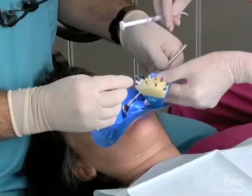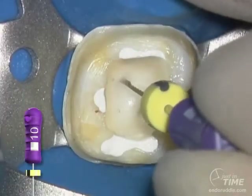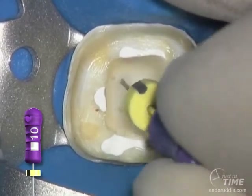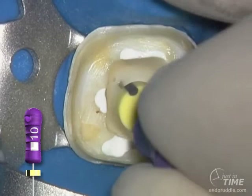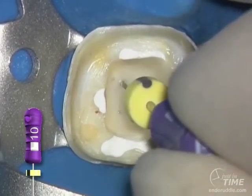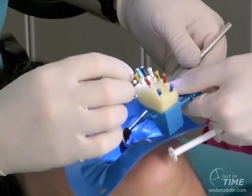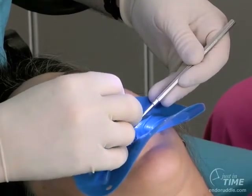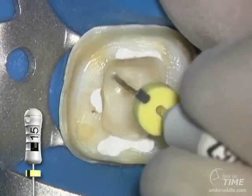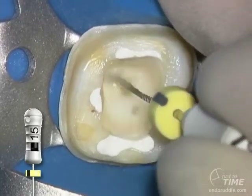This pulp chamber can then be filled up with a viscous chelator such as Glide, RC Prep, or ProLube. The advantages of a viscous chelator are that it gives us a superior lubricant so we can slide around sheets of fibrotic tissue and denticles that might exist within the canal. Also, we know that we can generate debris, and the debris we're generating can be kept more effectively in suspension. And finally, in vital cases that bleed, viscous chelators prevent the re-adherence of tissue and pave the way for the introduction of the next file.